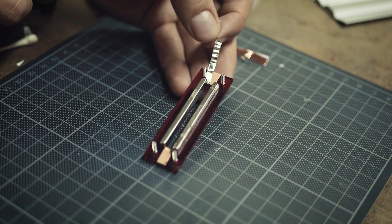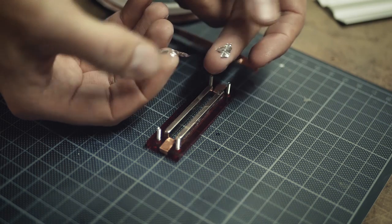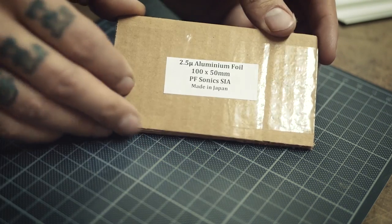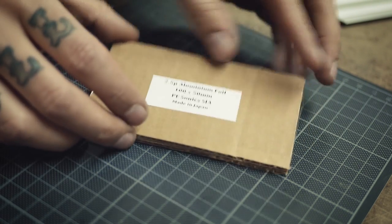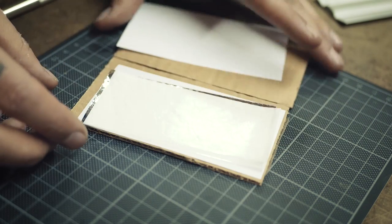Next step is to make the ribbon itself. Here is the piece of aluminum foil I use for this — it's really, really thin, it's 2.5 micron. I usually get my aluminum foil on eBay from PF Sonics.